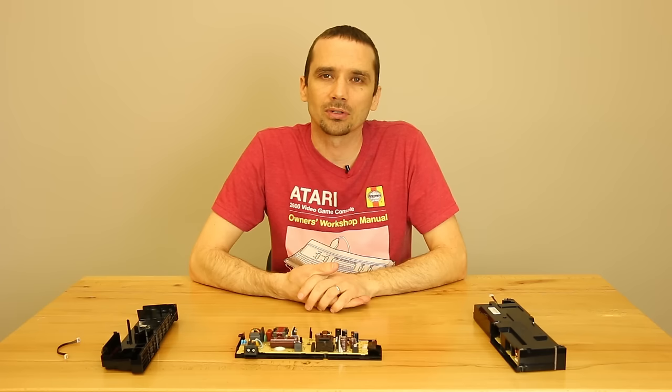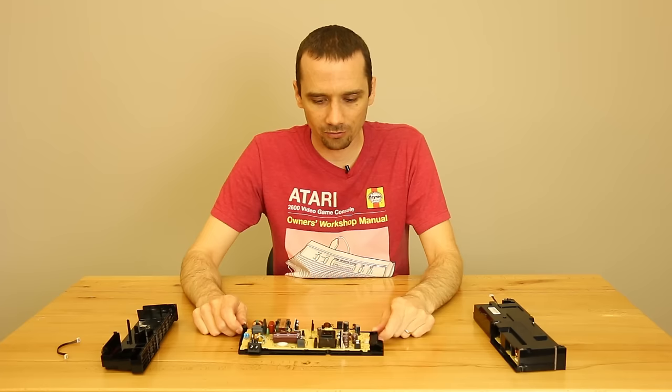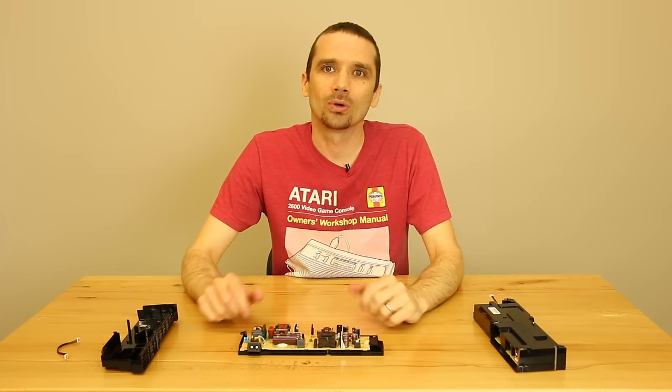Most businesses and most repair shops won't take these in for repair. Here at Tronix Fix, we do — we actually fix quite a few of these. Honestly it's not our favorite repair, but we do it because we know it's a needed service. You can order that right on our website if you're looking for somewhere to repair them, and we can take it in and get it going for you.